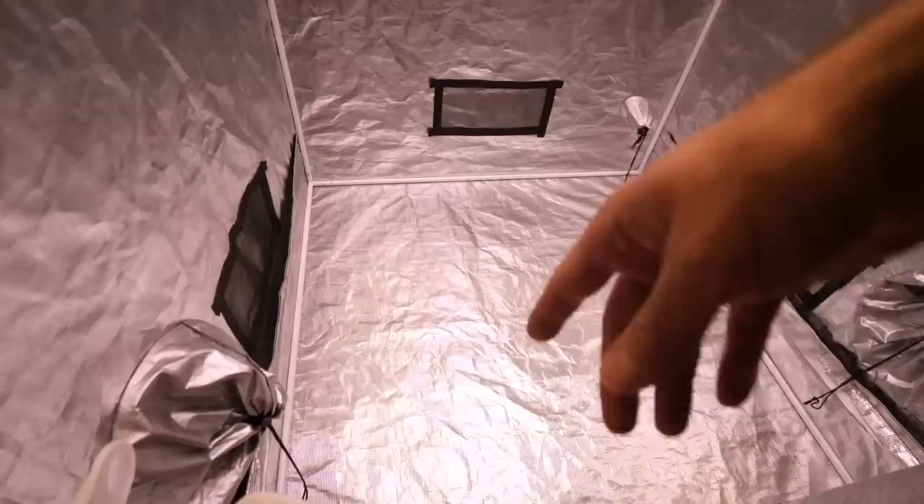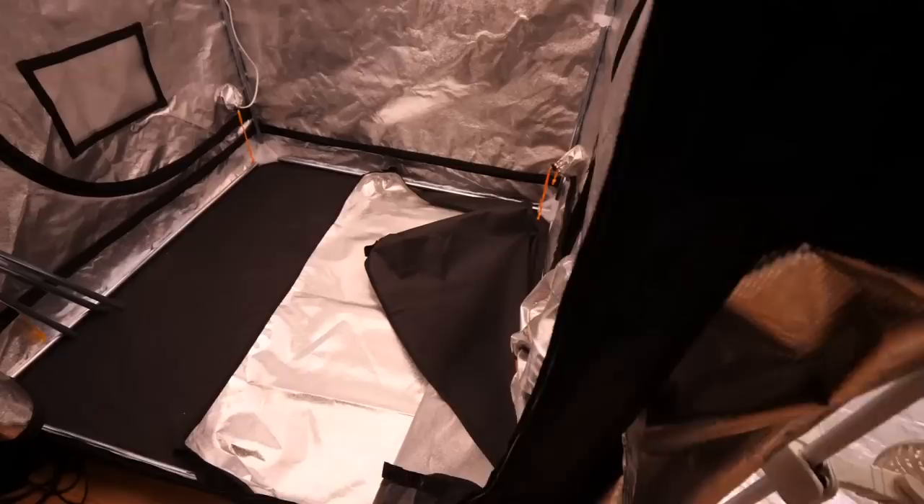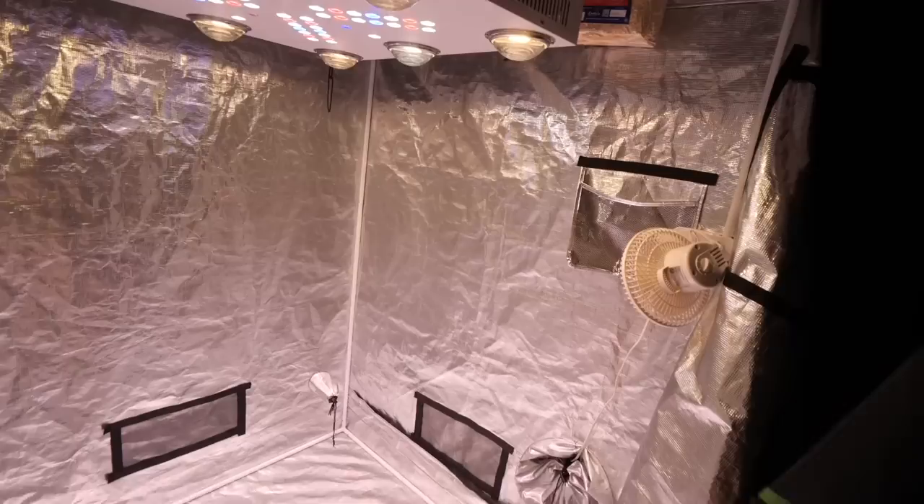This is the Gorilla Grow Tent — and this is how a grow tent should be. I cleaned it all out and it's simple and clean. There's no dust, there's nothing in here. When you've got fabric on the bottom, that just makes it way more annoying to clean. The Gorilla tent bottom is rigid and stays up properly.